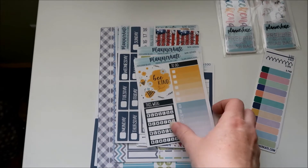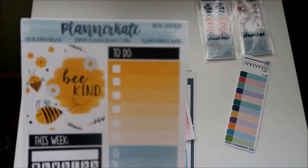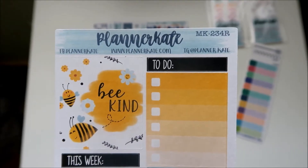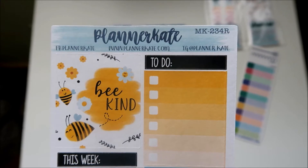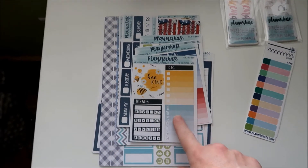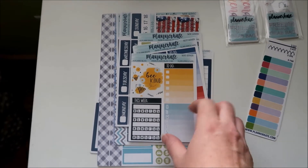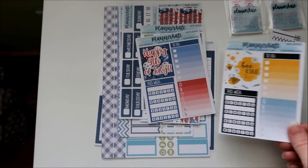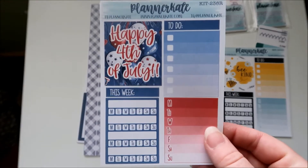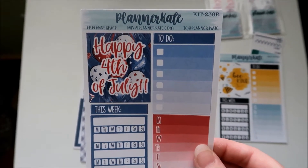Then I picked up the sidebar for the Be Kind kit — that's MK234R. I already bought the sampler and the day headers, but I got the sidebar for that one. And then I got the sidebar for the Happy Fourth of July, which is kit 238R.